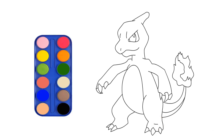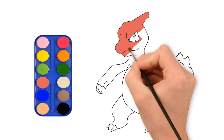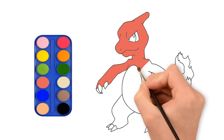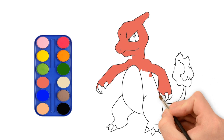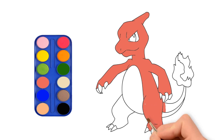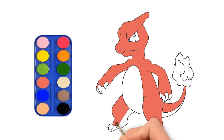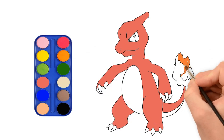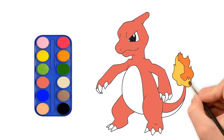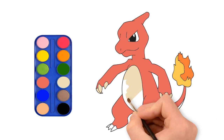It looks lovely. Let's put some color in it. He is so funny. This is amazing.